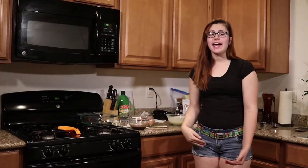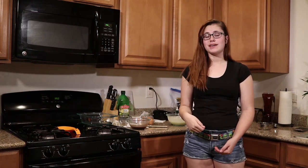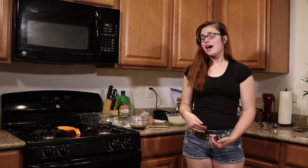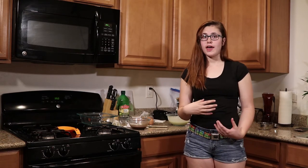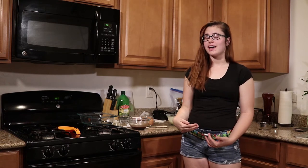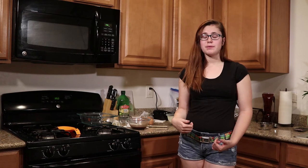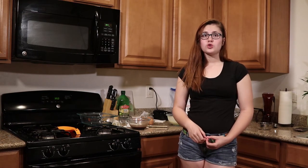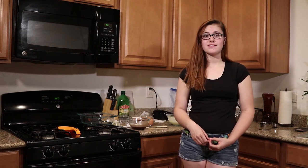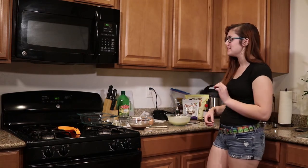We went ahead and whipped our egg mixture for about three minutes and let it get as thick and creamy as possible. We did not get any stiff white peaks, but these are full eggs, not egg whites, so you can't really expect that. I also added in 10 drops of liquid stevia to bump up that sweetness a little bit, as well as two teaspoons of vanilla extract. I love vanilla — it's delicious.